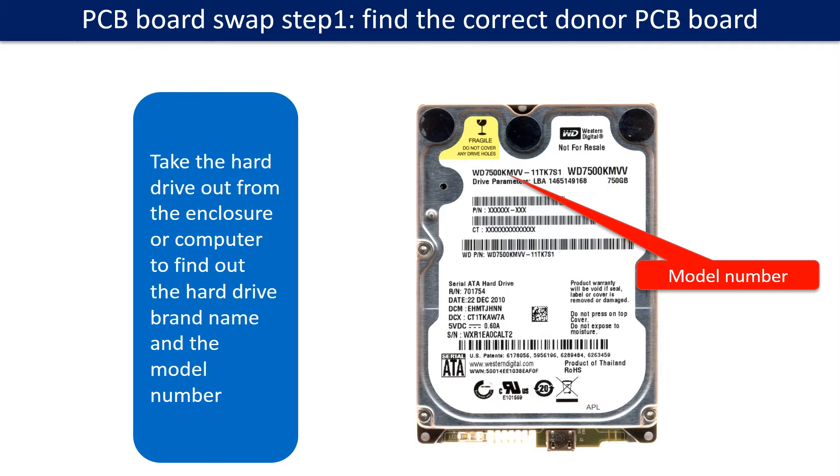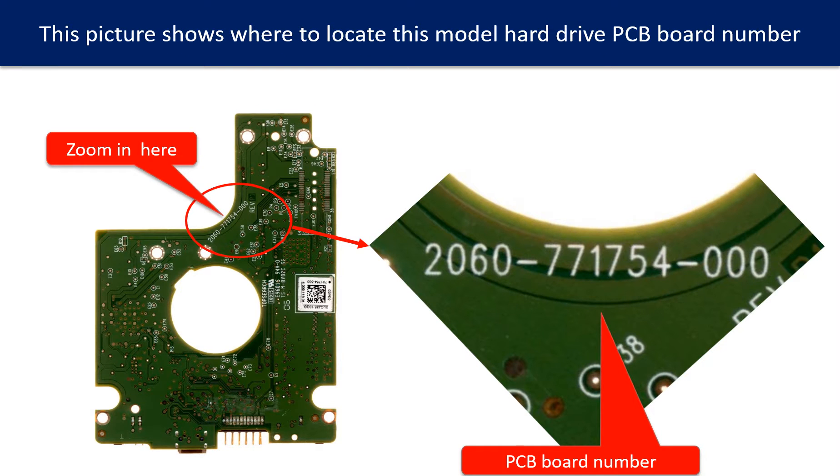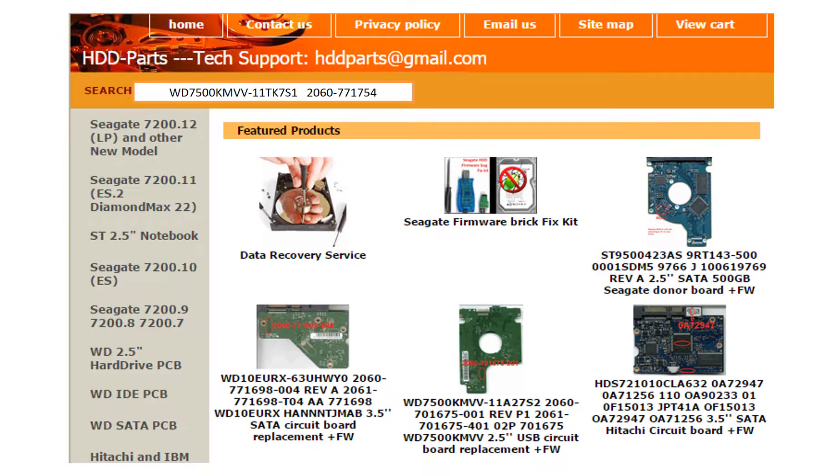PCB board swap step 1: Find the correct donor PCB board. Locate the hard drive model number on the front of the hard drive label. Locate the hard drive PCB board number. Different brand names have different PCB boards — the PCB board numbers are different. You may go to hdd-parts.com to check out other brand name PCB board numbers.